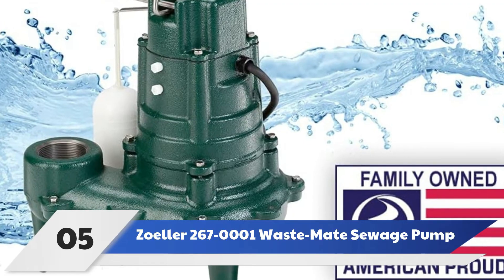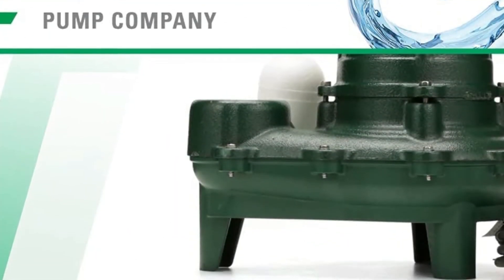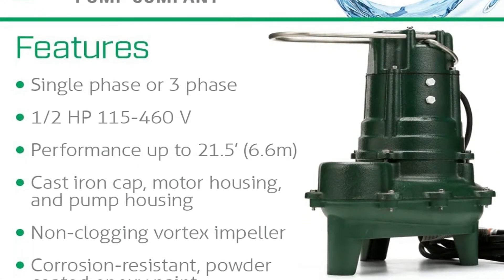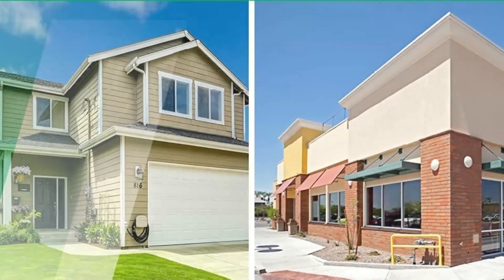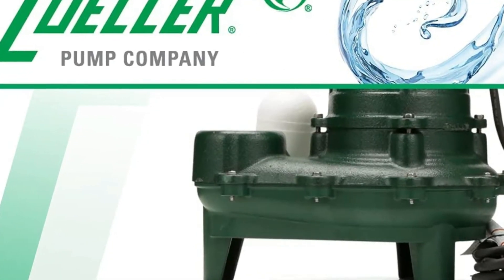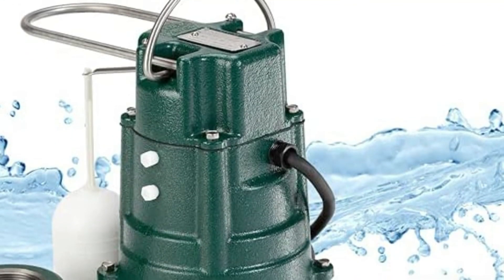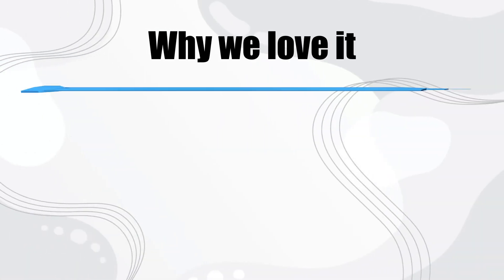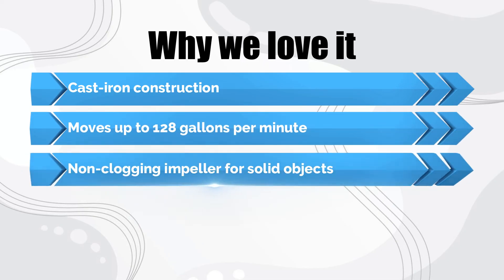Number 5: Zoller 2670001 Wastemate Sewage Pump. This model, from one of the oldest names in sewage pumps, may be an investment, but a durable build and high-performance motor make it worth it. The cast iron construction gives this pump a confidence-inspiring, heavy-duty feel right out of the box. It's equipped with a non-plugging impeller that easily passes solid waste. A one-half-horsepower motor has a flow rate of 128 gallons per minute at a height of 5 feet and will pump out waste to a maximum height of 21.5 feet. Its discharge valve will pass solids up to 2 inches in diameter. A float switch automatically turns the pump off and on depending on the water level. Why we love it: cast iron construction, moves up to 128 gallons per minute, and a non-plugging impeller for solid objects.